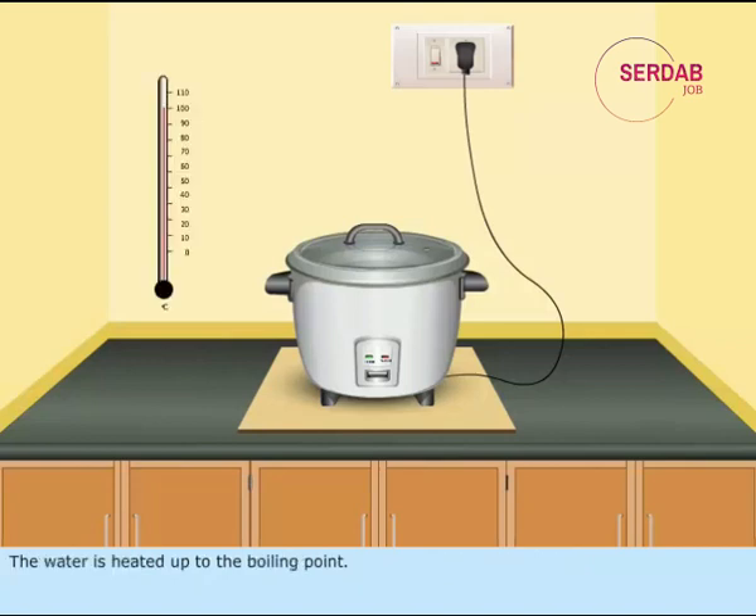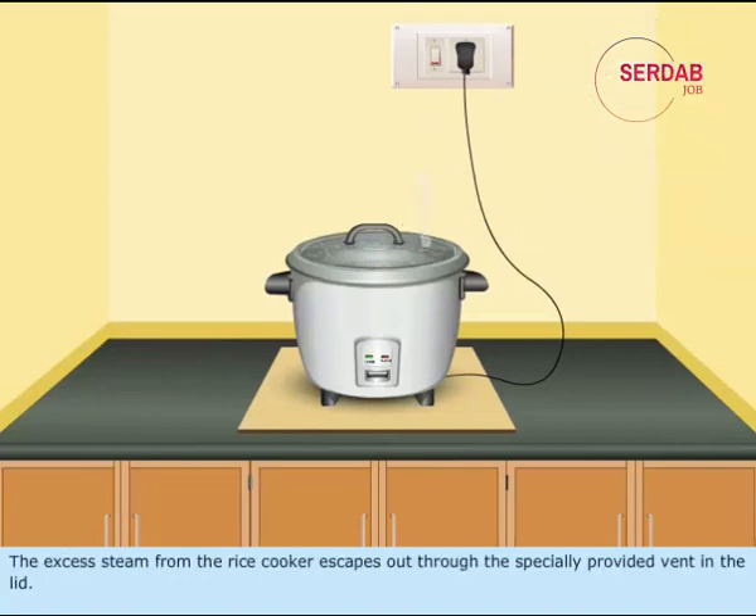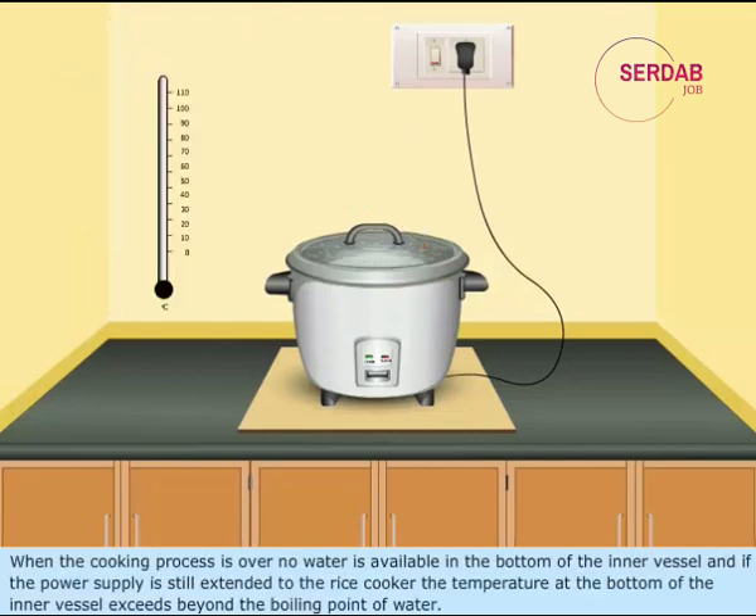When the supply is given to the cooker, the cook indicator lamp glows. The water is heated up to the boiling point. The rice absorbs enough water for its cooking. The rest of the water is given out as steam. The excess steam from the rice cooker escapes out through the specially provided vent in the lid. When the cooking process is over, no water is available in the bottom of the inner vessel, and if the power supply is still extended to the rice cooker, the temperature at the bottom exceeds beyond the boiling point of water.